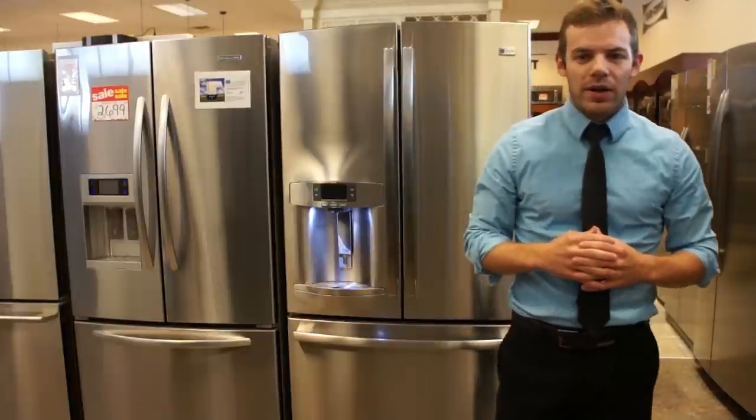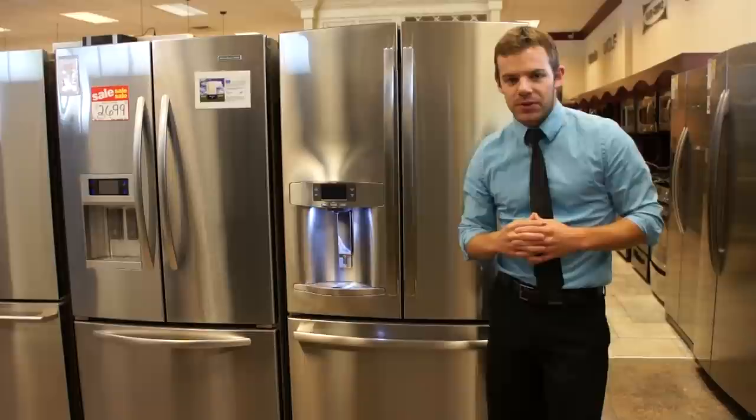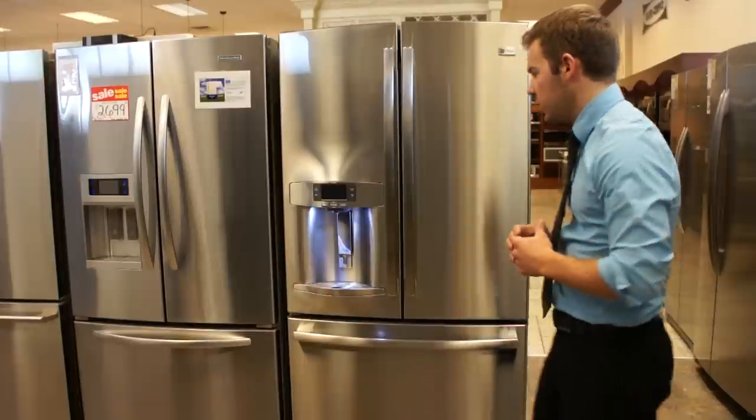Hello, Paul Martin here again with Martin Appliance with a review of the new 29 cubic foot French door bottom freezer from GE, the new GE Profile.